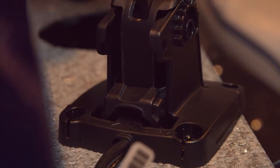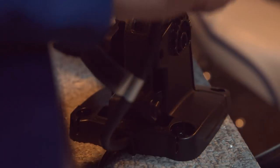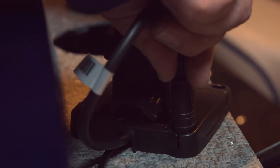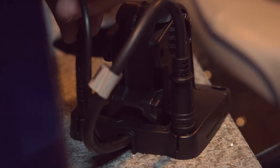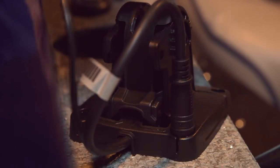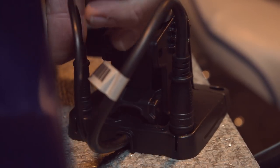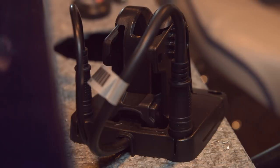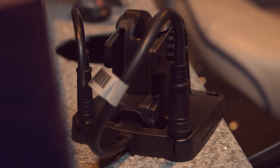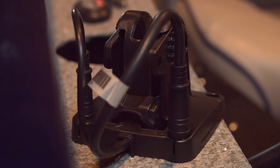Once you take your unit off when you're done for the day and you remove your bracket, we have these two spots built into the bracket for you to put your wire connectors so the ends are not exposed. You don't need caps for these — you just set them in here, and you won't get any water or debris into the connectors. It's ready to go the next time you come to the boat.